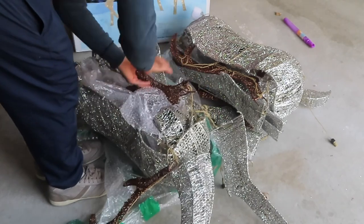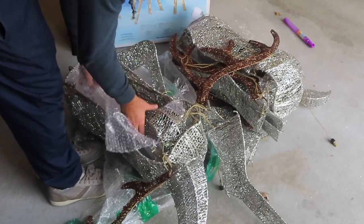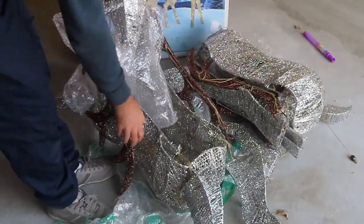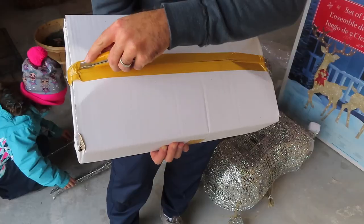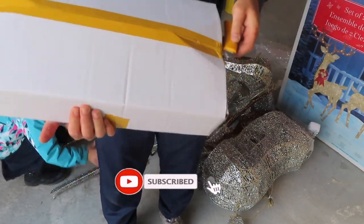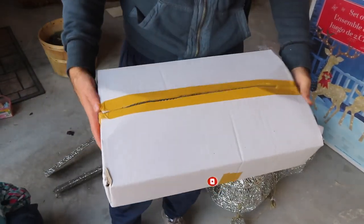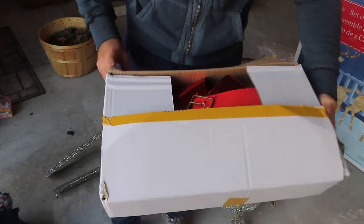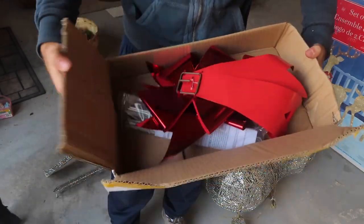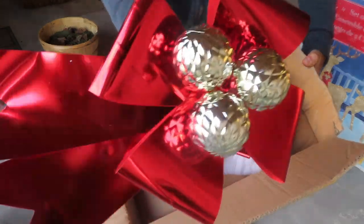The manufacturer did a great job at wrapping the parts with bubble wrap, and as I took everything apart there was no visible damage to any of the pieces. This box contains the red bows for the reindeers and also the fasteners that would be used to securely fasten the reindeers down to the ground.